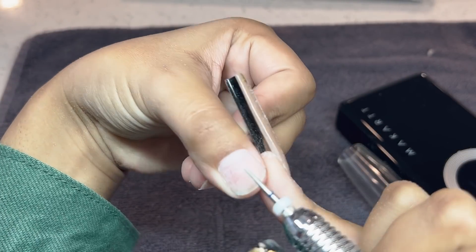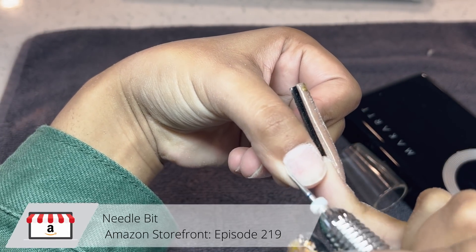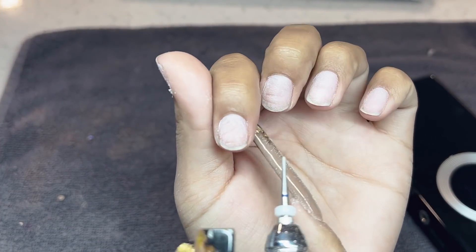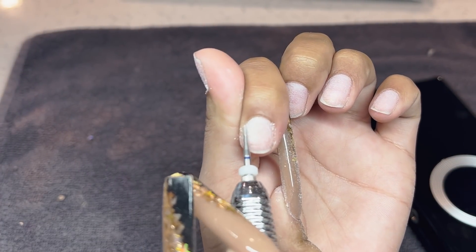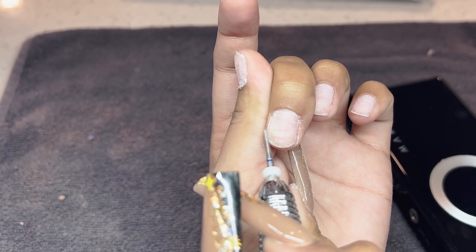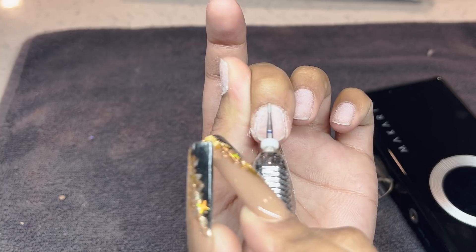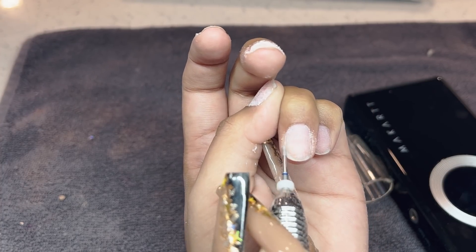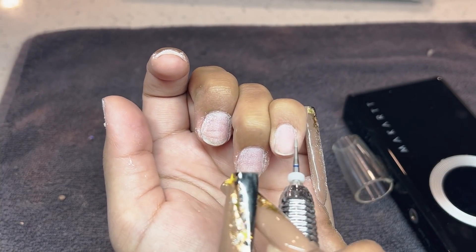Now I'm going around the cuticle area with my needle bit — this is my go-to favorite. If you are a beginner nail tech and you are struggling with your nails lifting, I definitely recommend purchasing these bits and going in on your cuticle area. I'm using this right on the natural nail where the cuticle area is, and even though I already went in with my mandrel bit, this really helps clean up that area and get rid of any dead skin you might have missed.